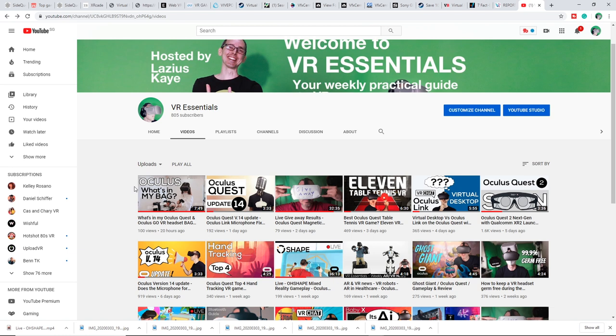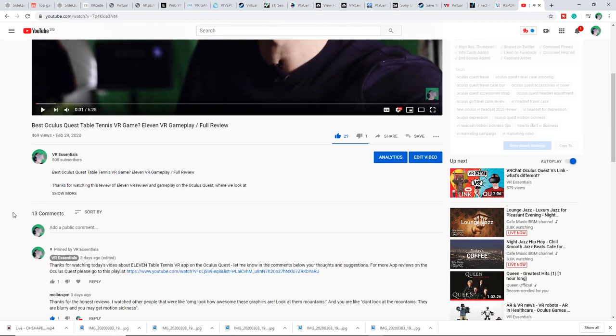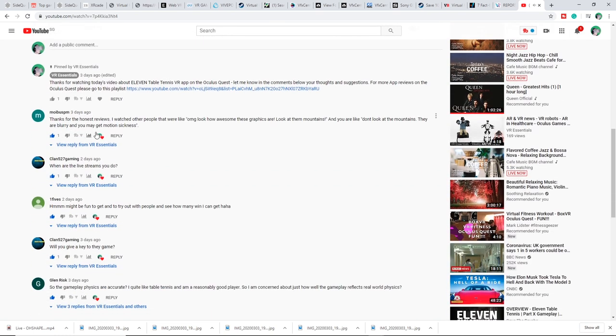Before my final thoughts on O-Shape, I want to give a quick shout out to everyone who viewed and commented on the previous video about Eleven, the VR table tennis app which was just released recently. Thank you very much, you are awesome. Be sure to leave your comments and suggestions below so I can give you a shout out in the next video.